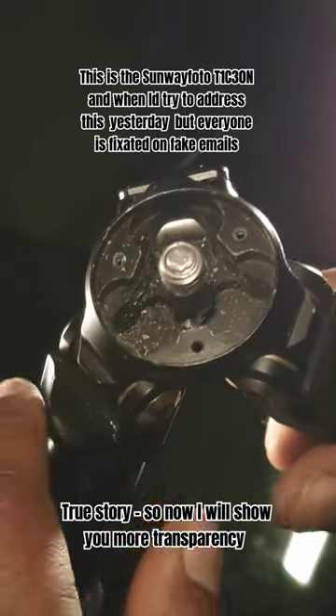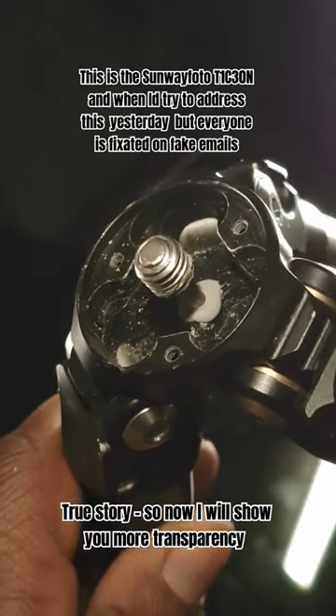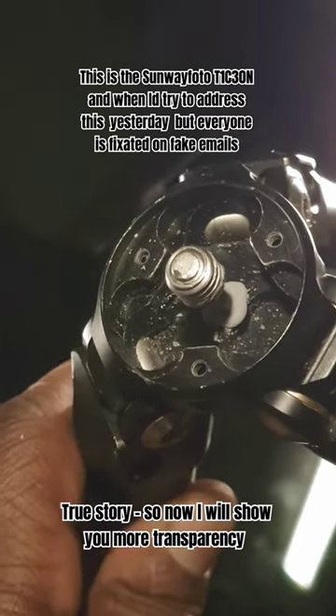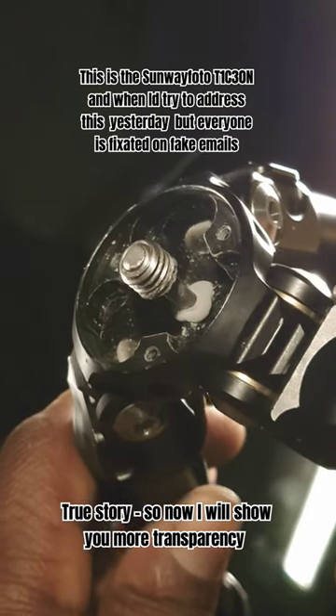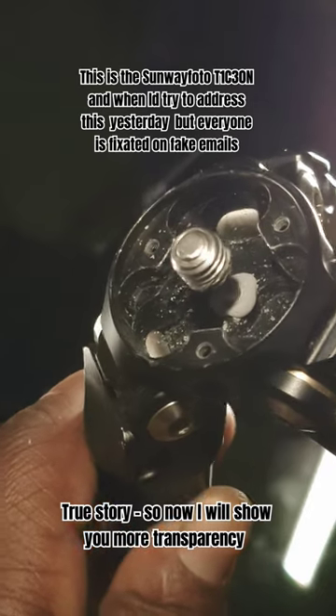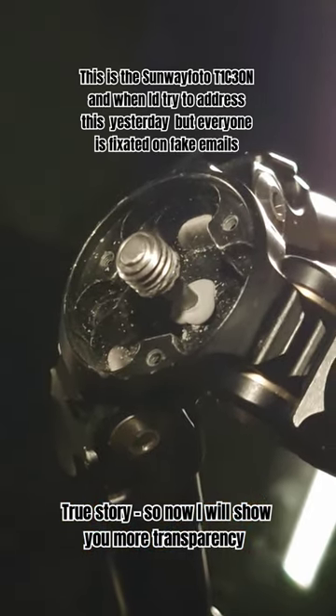You guys see this center column? I had to JB Weld it because it broke. As you can see, the JB Weld is working, and that's how you fix the Sunway Photo product.